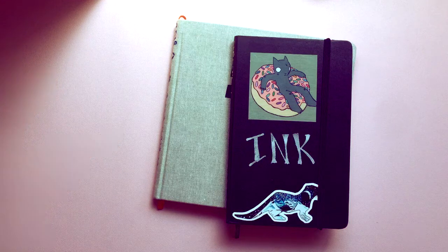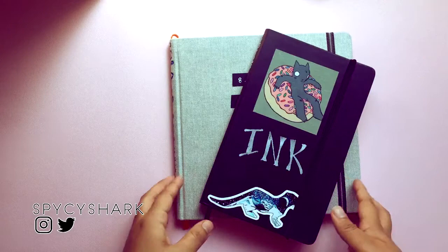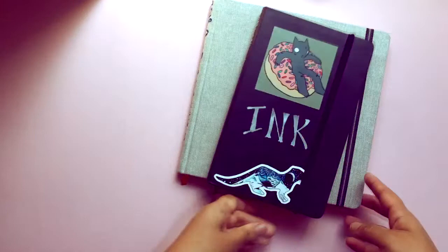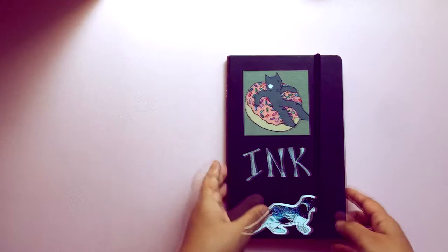Hello! So today this is part two of a sketchbook tour — I'll link the previous one. We have a Moleskin and a watercolor sketchbook, and we'll start with the Moleskin first. It says ink; it's mostly ink, but after a while I went into gouache.